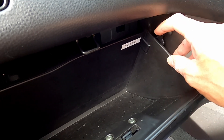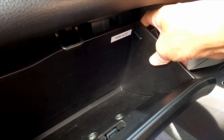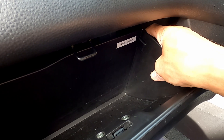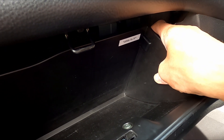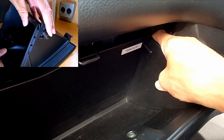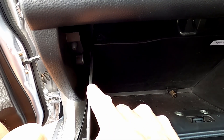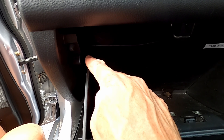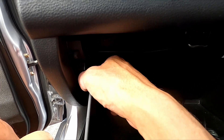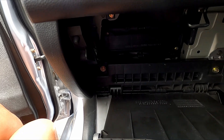Once you've found this tab, pop your finger around the back and you'll feel a little rubber stop. Slightly close the glove box a bit and you'll see that the tab is free. Pull down and that tab becomes free. On the opposite side of the glove box there is another tab located behind it, but this one is not removable, so just pull the side of the glove box to the side and the glove box will drop down.